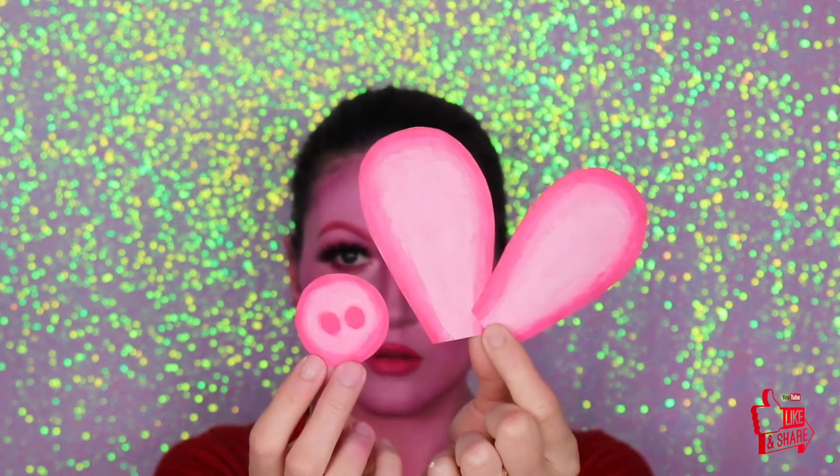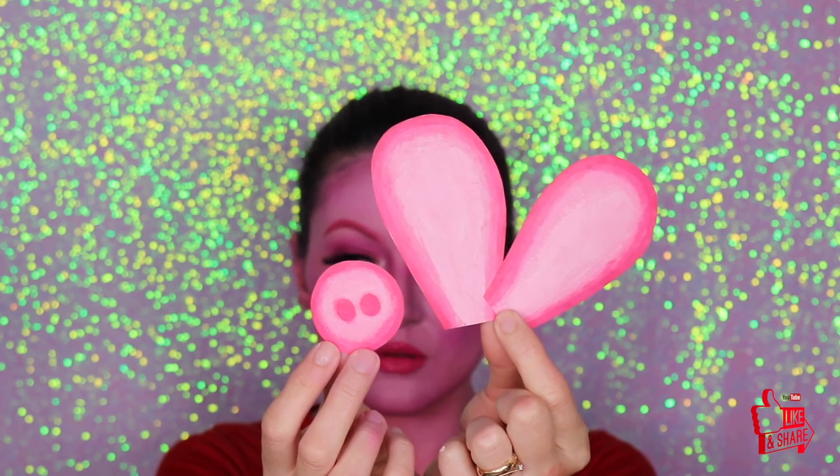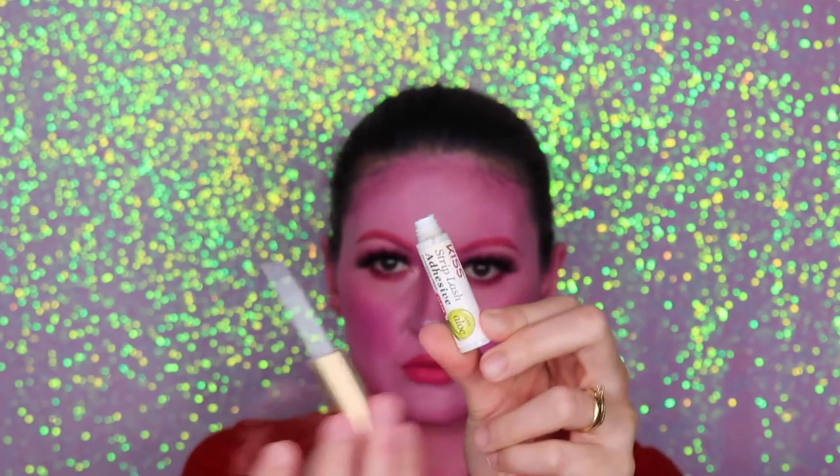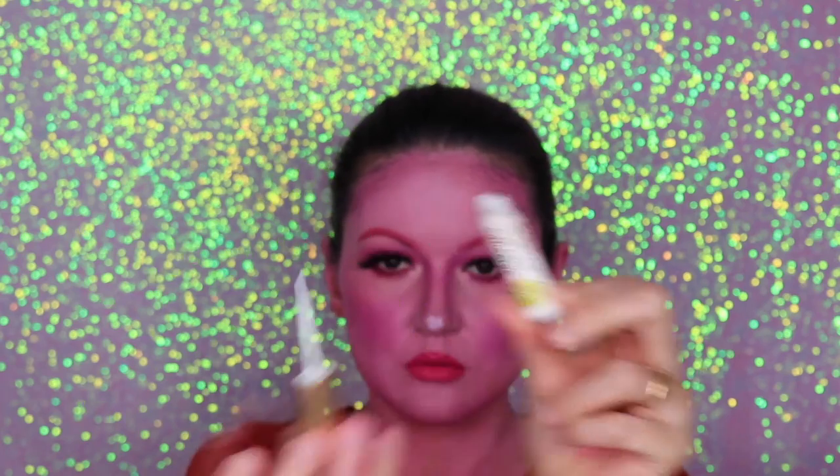I made the nose and ears out of paper using regular paper paint. Now I'm going to stick the nose onto my nose using eyelash glue, and that's pretty much it!